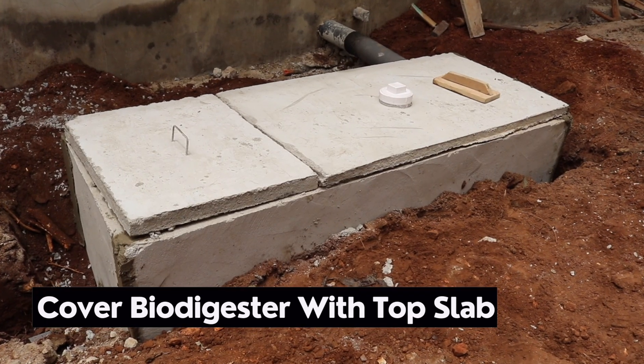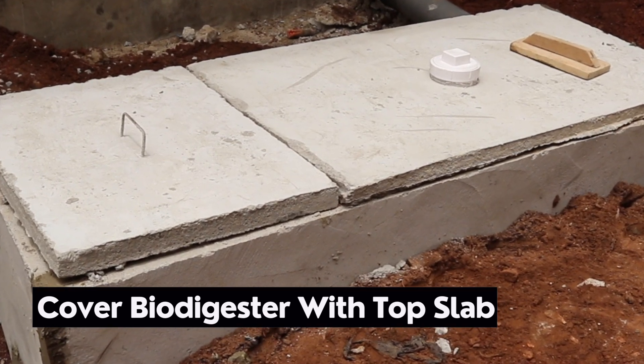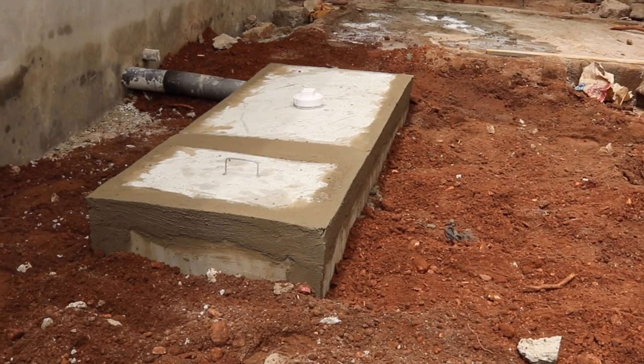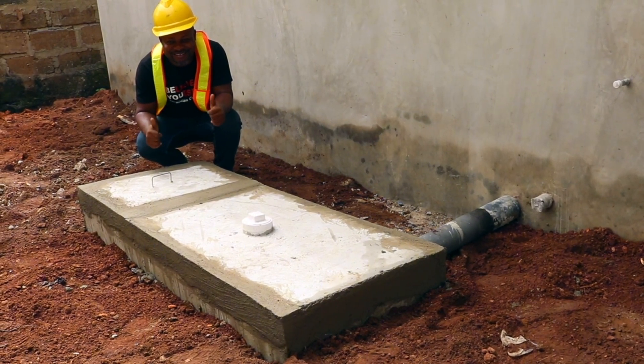Finally, cover the biodigester with the top slab and then seal it, making sure that it is sealed airtight. Use mortar to seal around the digester and design it to suit the desired look and feel.